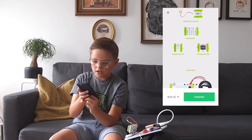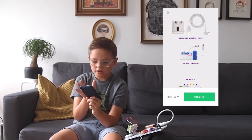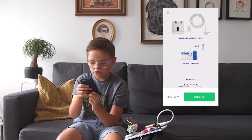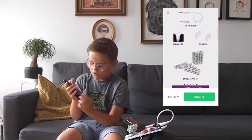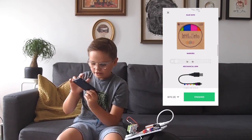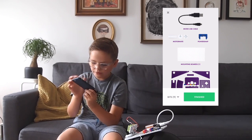The next one is we're going to get a battery, but if you guys don't have a battery you could just use a USB power adapter cable. And then we're using a brick adapter — we're going to use two of those. And then we're also going to need a mounting board and a screwdriver.